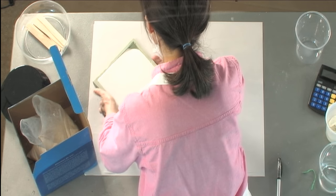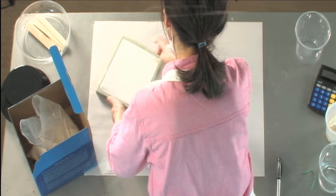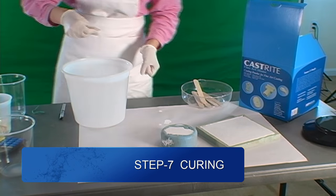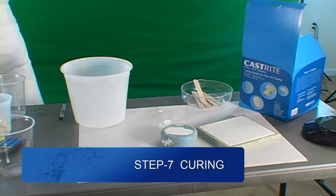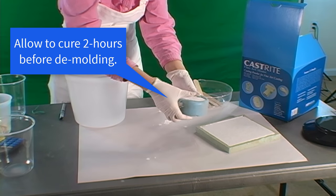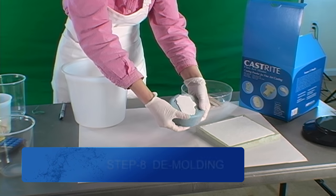Then set the mold aside, undisturbed, for curing. The plaster will gradually harden, release heat, and expand slightly, about 1%. In 25 to 35 minutes, the plaster will feel very warm and hard to the touch, and can be removed from the mold. Immediately after demolding, trim, patch, and scrape as necessary.